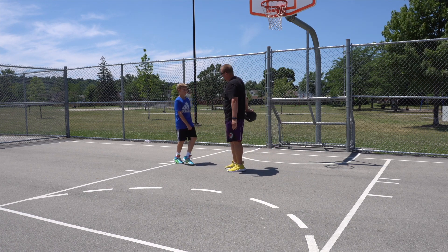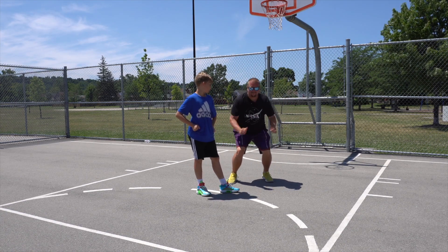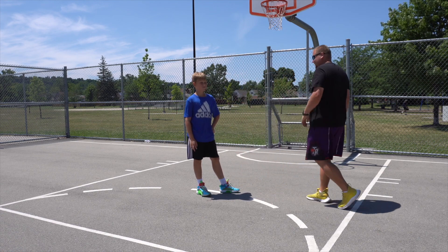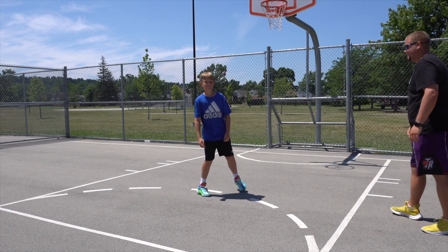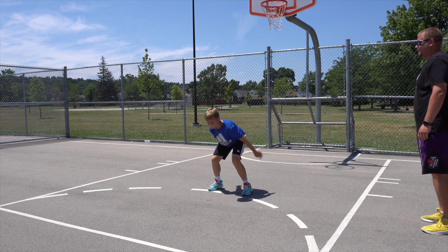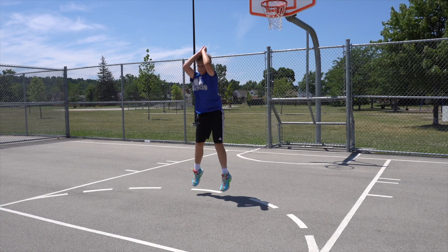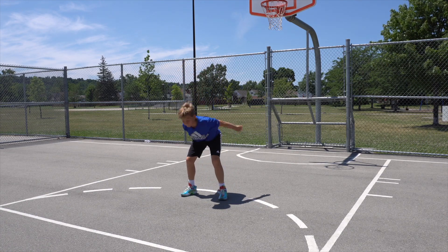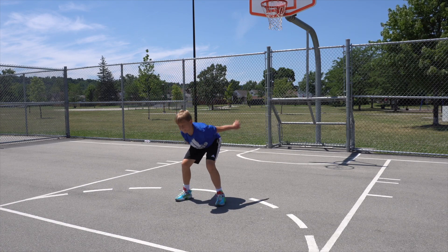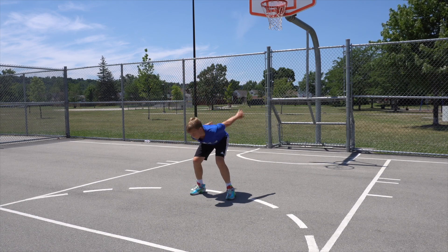So now you're gonna go down into a squat jump — you're gonna do 20 squat jumps. Ready? That's one, two, three, four, five, six, seven, eight, nine, ten, eleven, twelve, thirteen, fourteen, fifteen, sixteen, seventeen, eighteen, nineteen, one more — twenty. There you go.